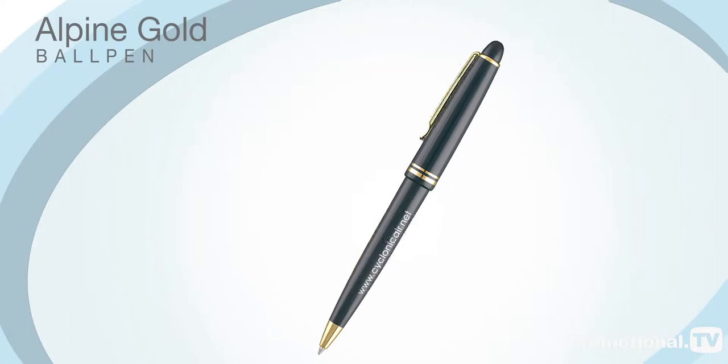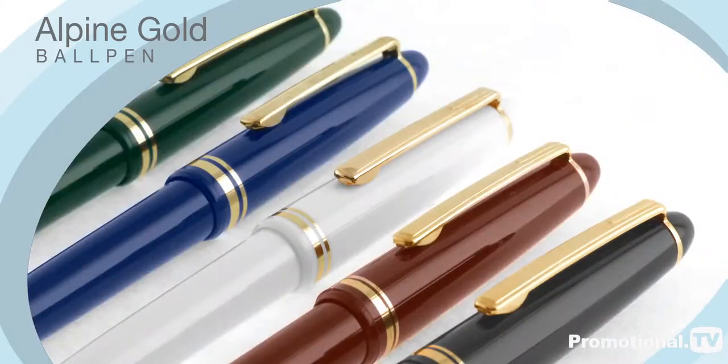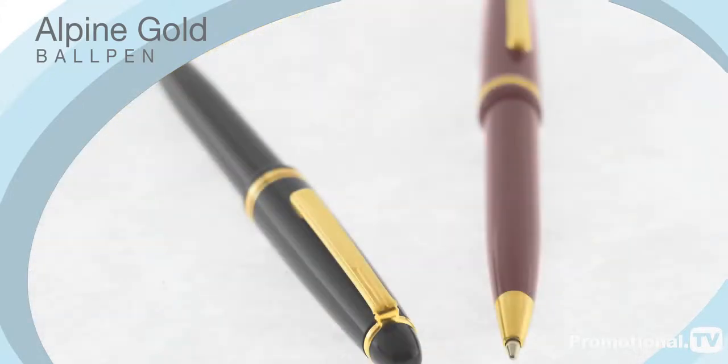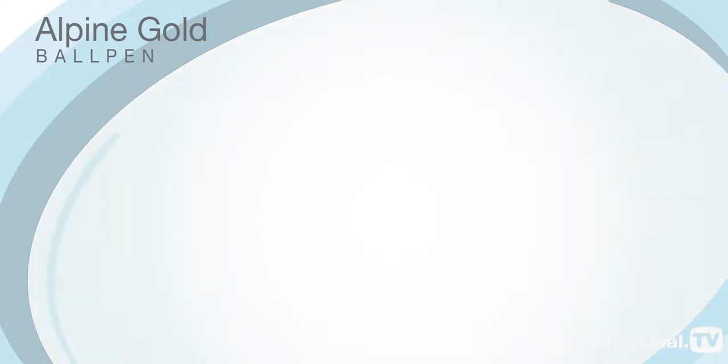With its gilt trim, classical styling and sumptuous colours, the Alpine Gold Ball Pen is eminently suited to conveying an image of traditional values to your target audience. Its appearance belies the relatively low cost of ownership and consequently it's the most time-honoured promotional pen in our entire range.